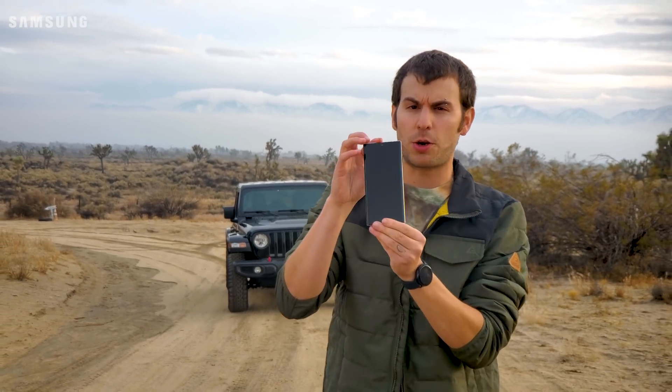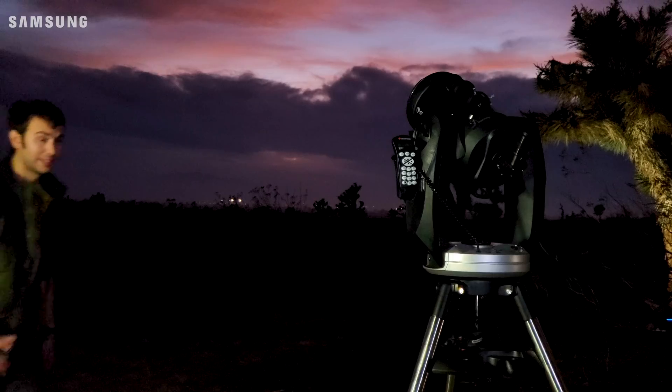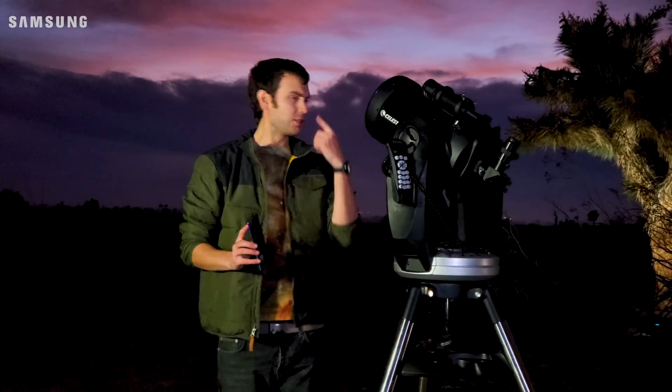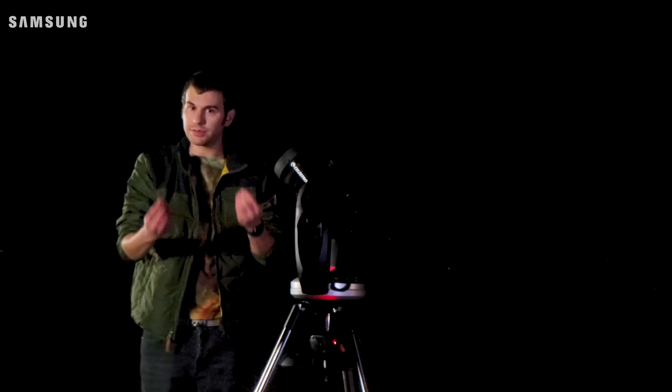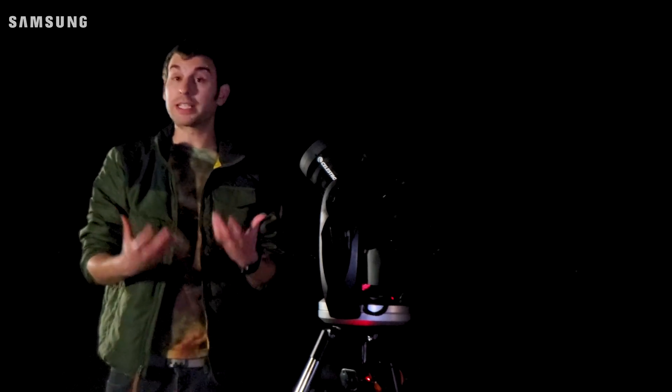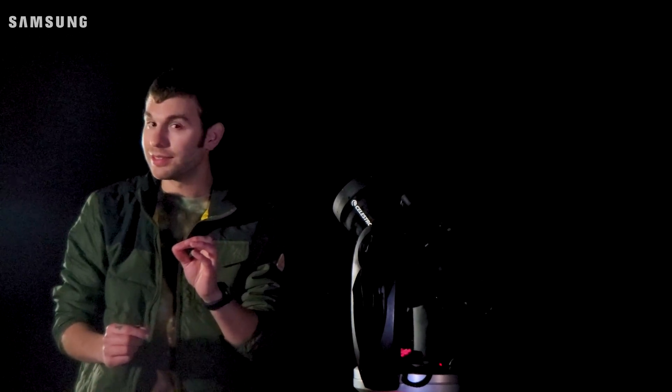Could we see Star Wars using our Samsung Galaxy Note 10 Plus and a telescope? It needs to be completely dark. The reason we chose this location so isolated from civilization is because there's very little light pollution — not many buildings or things giving off unnatural light. So we can see stars and celestial bodies much more clearly. Maybe even a galaxy?